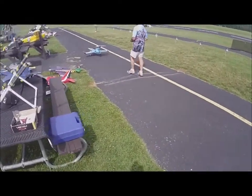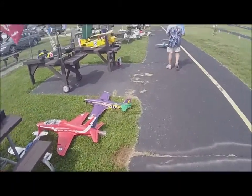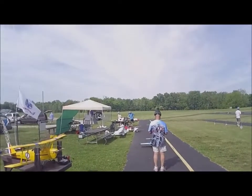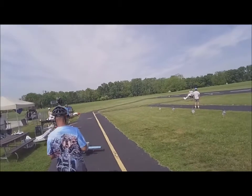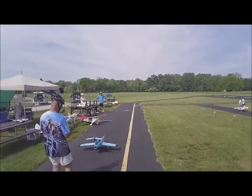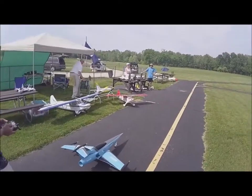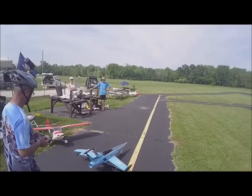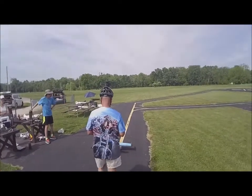Here we go. Today is Memorial Day 2018, May 28th, 10:34 a.m., about 90 degrees, almost no wind. And Al's going to fly this Hobby King Sky Sword.